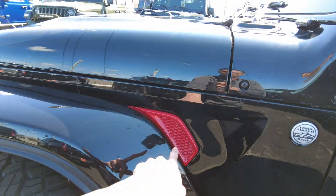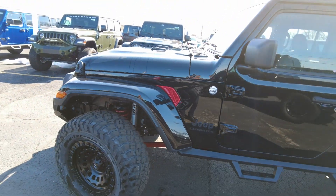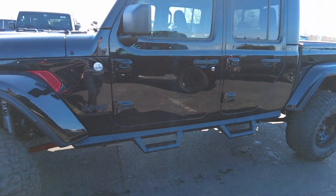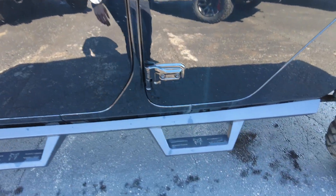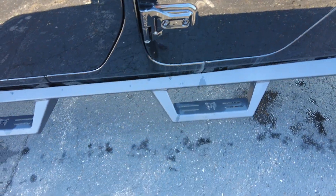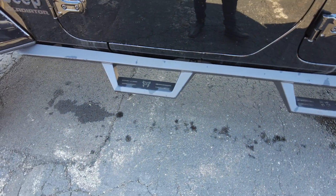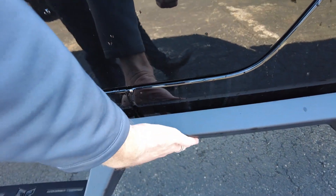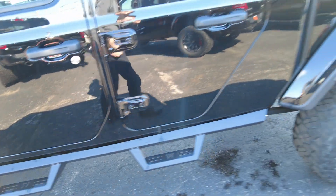Nice stance on this Jeep. It has upgraded running boards here that act as your steps. They are black stainless steel, so they're super strong and not going to corrode on you. They also act as a protector for your rocker panels.